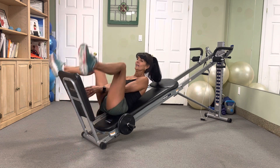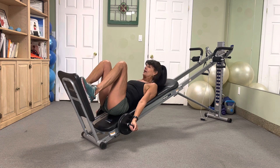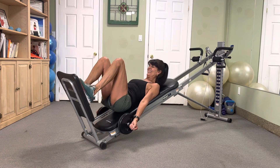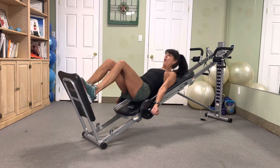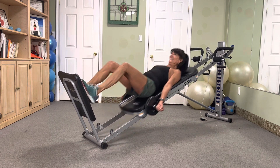Let's get started. Ten hop squats to warm it up, let's go — ten, nine, eight, seven, six, five, four, three, two. All right, that's the warm-up.